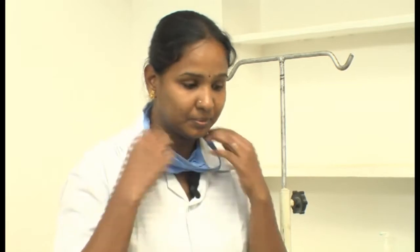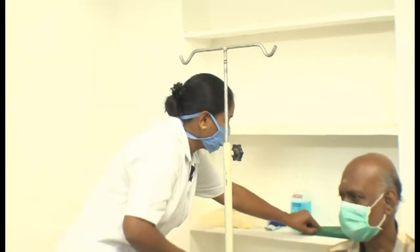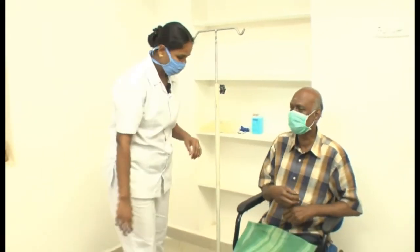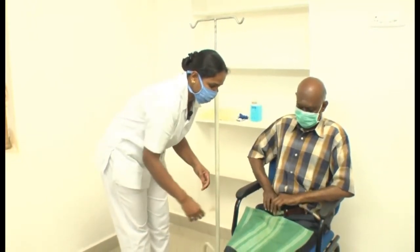CAPD is Continuous Ambulatory Peritoneal Dialysis. It differs from hemodialysis — the patient can do this procedure in their home itself. Now I am going to start the procedure. This is a sterile cloth, which the catheter should be kept in.